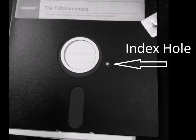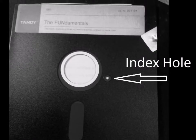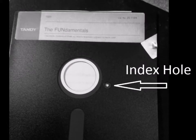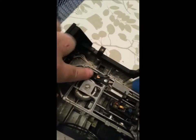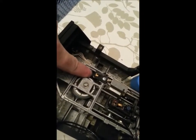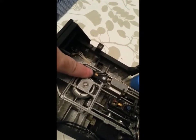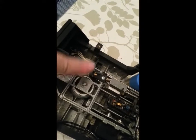Most floppies have an index hole — a small tiny hole that spins around as the drive is functioning. This portion of the drive sends light through that hole and it gets received by the bottom sensor. If they're not in sync, or if they can't see each other because of crust, dirtiness, or misalignment, you're not going to get a good read.